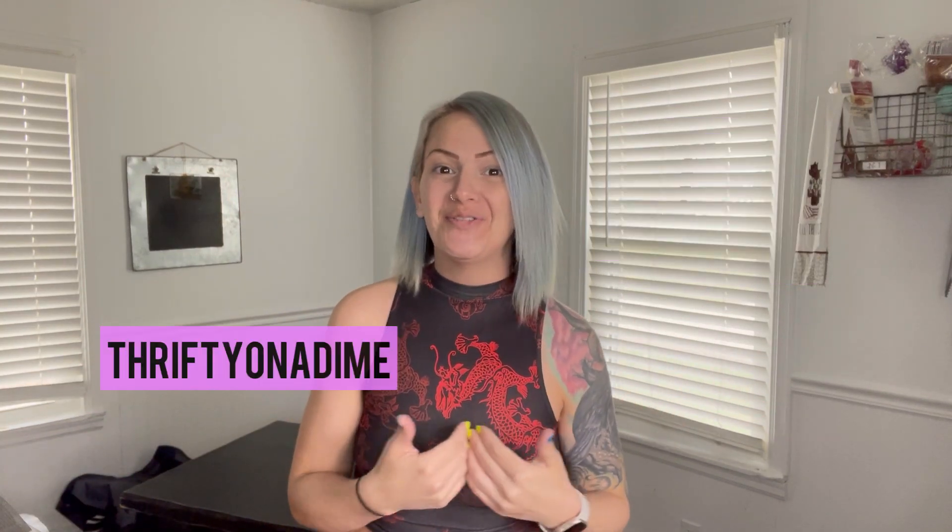Hello everyone and welcome. If you're new here, I'm Samantha and I go by Thrifty on a Dime on all my social media channels. I talk all things reselling, whether that be online or in person. So if that sounds like something you might be interested in, definitely subscribe on YouTube or follow me on Facebook. I'm going to be putting out all kinds of content — tips, tricks, different ways for you to make money, as well as positivity and motivation as always.